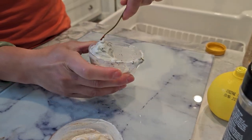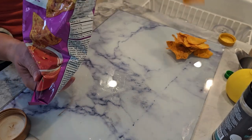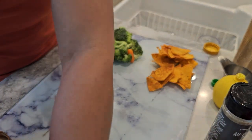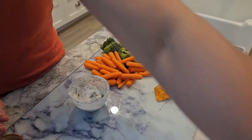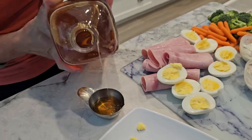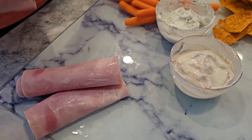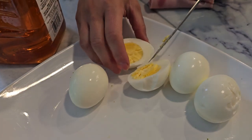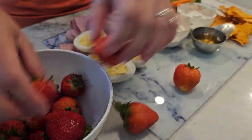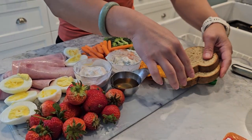Now arrange the board. For the chips, place the Quest protein chips in a section of the board. For veggies, arrange celery sticks and broccoli florets in another section. Place the three dip bowls in the center of the board. For your proteins, arrange the thick cut turkey breast slices, grilled chicken strips, and halved hard-boiled eggs around the dips. For fruits, add berries, apple slices, and banana slices in another section. And for the carbs, place toasted carbonate bread slices on the board.